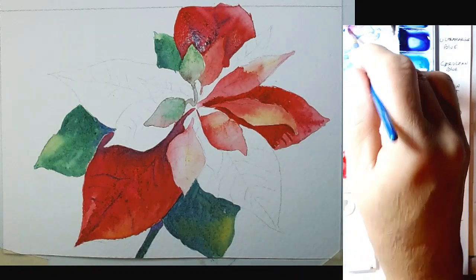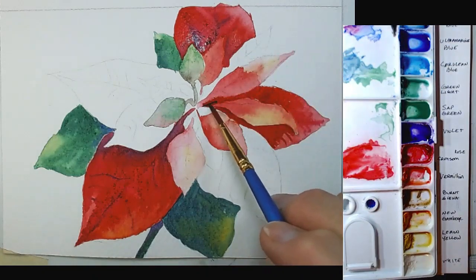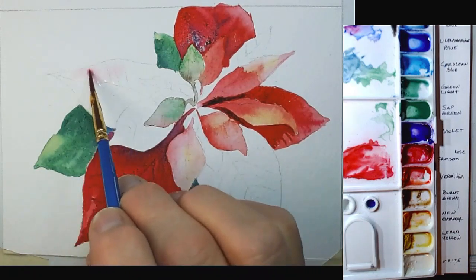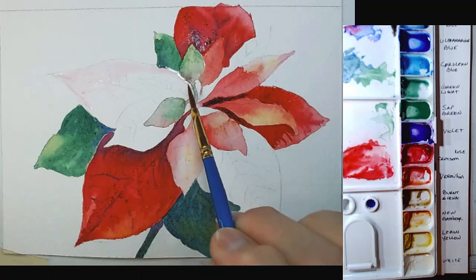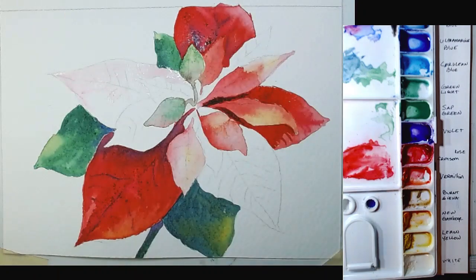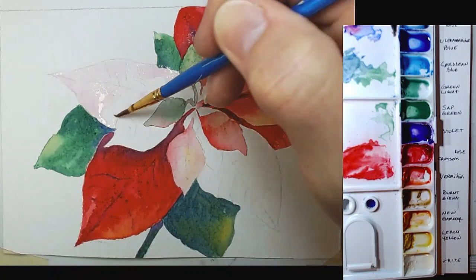I'll add a little bit of blue to this shadowy area. Okay, let's do this one over here because all of that is dry. I didn't rinse completely, but I don't care because I'm doing another red one.